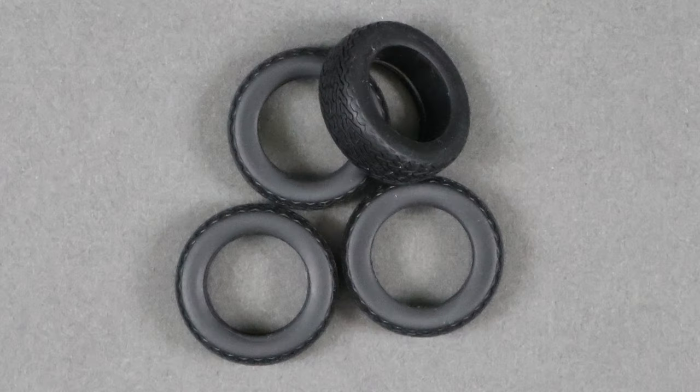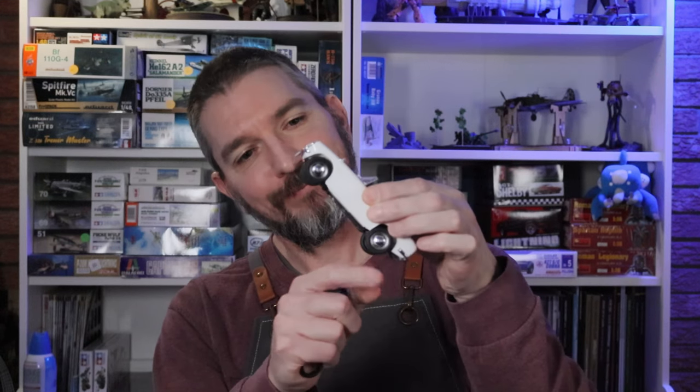The wheels are pretty neat. They're assembled in four parts and attached using poly caps, so they're completely movable and they fit on very nicely. Having said that, the soft rubber tires are absolute dust magnets, so be prepared to deal with that. And they turn.